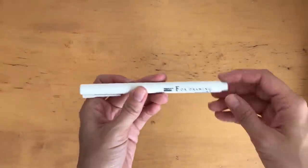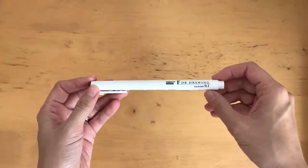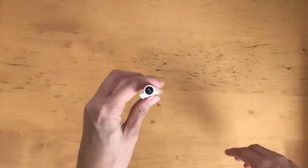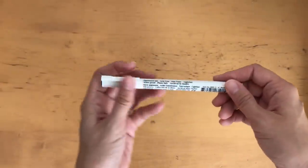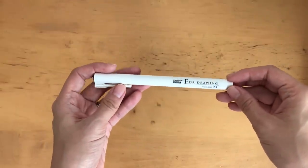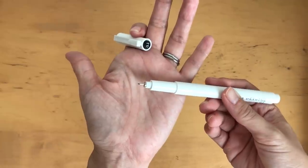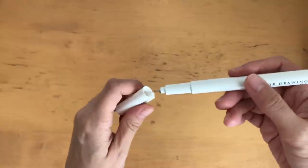Next on the list is the Marvy Uchida drawing pen. Some people will have the 0.1 and some will have the 0.3 — I couldn't get them all in one nib size. We've included this same brand in the brush style in previous boxes, so I thought I'd include it in a different tip this time.